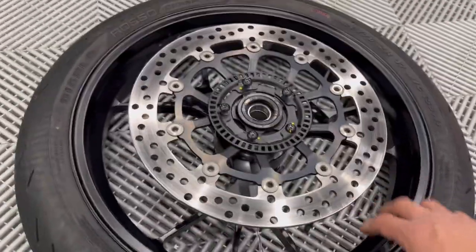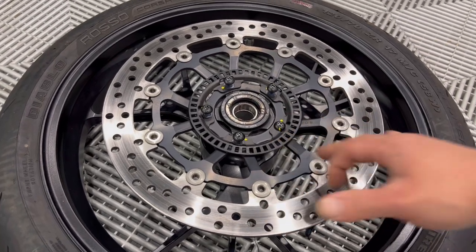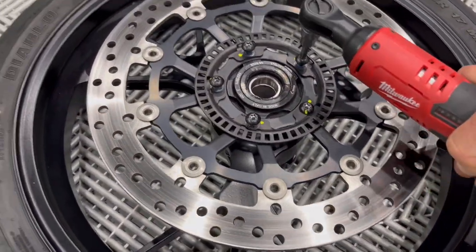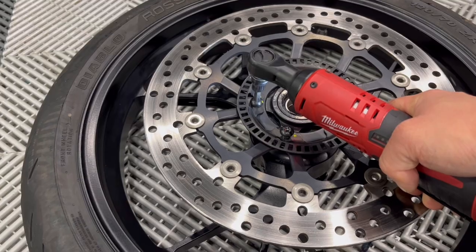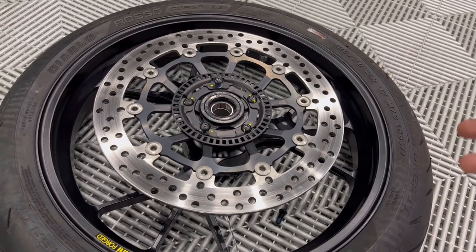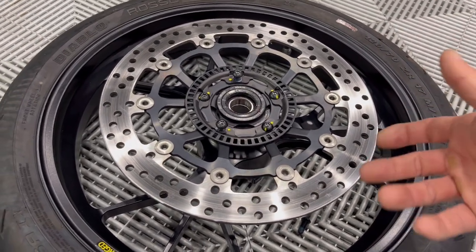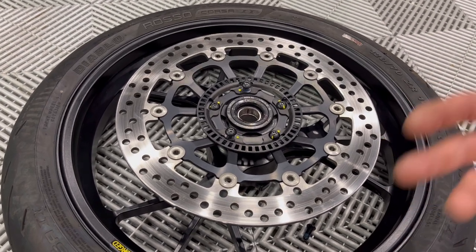Now it's time to assemble the brake rotors onto the wheel. Make sure one rotor — the one with the reluctor wheel — goes on the left side of the bike as you're sitting on it, and the other rotor without the reluctor wheel will be on the right. You are supposed to tighten these in a star pattern, so just remember that. The torque spec on these is 30 Newton meters. I actually chased the threads with a tap and die — it's an M8 by 1.25 — because they use so much thread locker on these fasteners that I didn't want to risk damaging the threads.